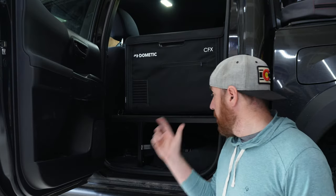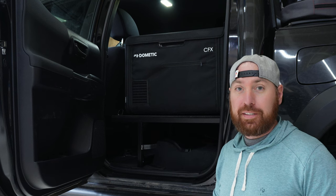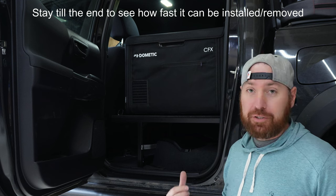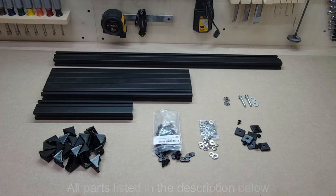Today I'm going to show you how to build this platform for a fridge for your backseat. It hooks into the current existing system for the seats, is removed very quickly, and can literally be applied to any truck that has a sort of mounting system for the seats. Let's get into it.